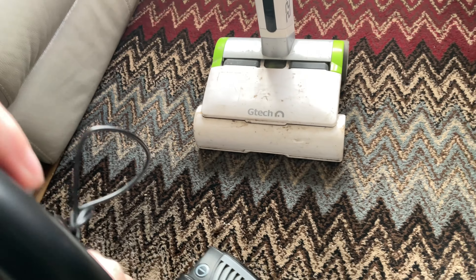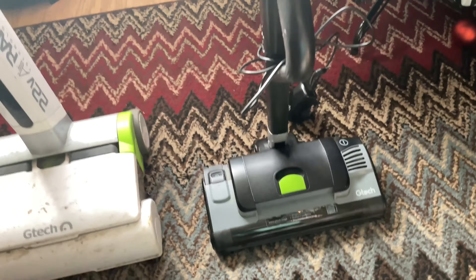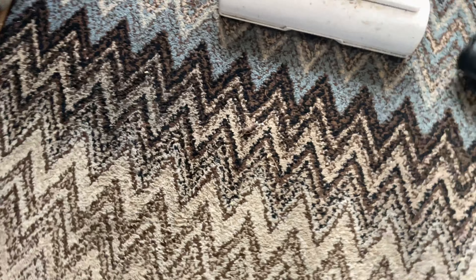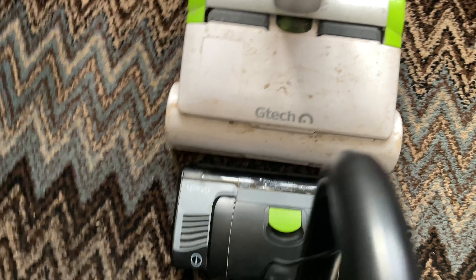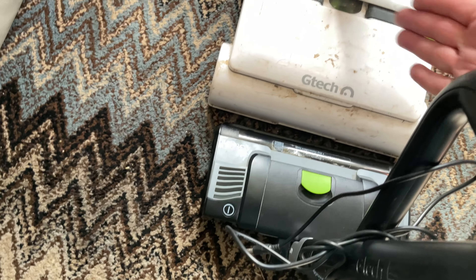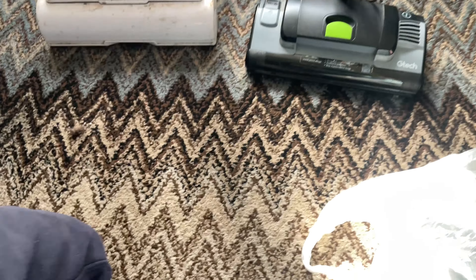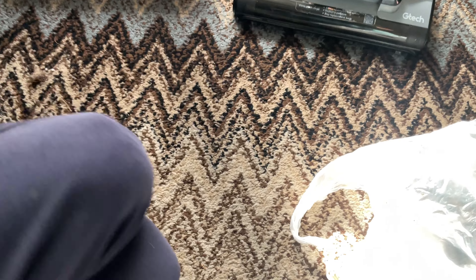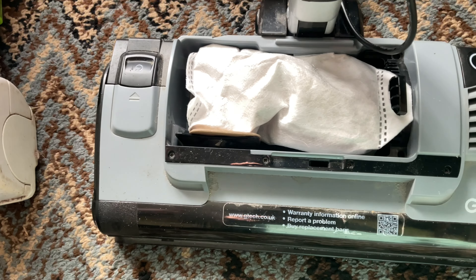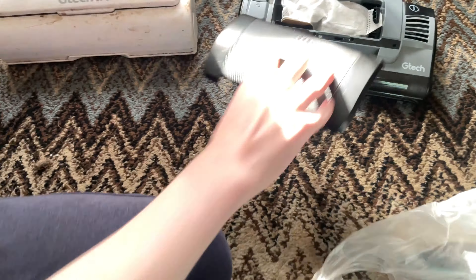I think they had it in a drawer or something, showing how easy it was to store. If you look at it, it is practically the same width as the original one. This one has got that terrible system where it clogs the footer up. And this one here — let's have a quick look — that's got a bag in it!